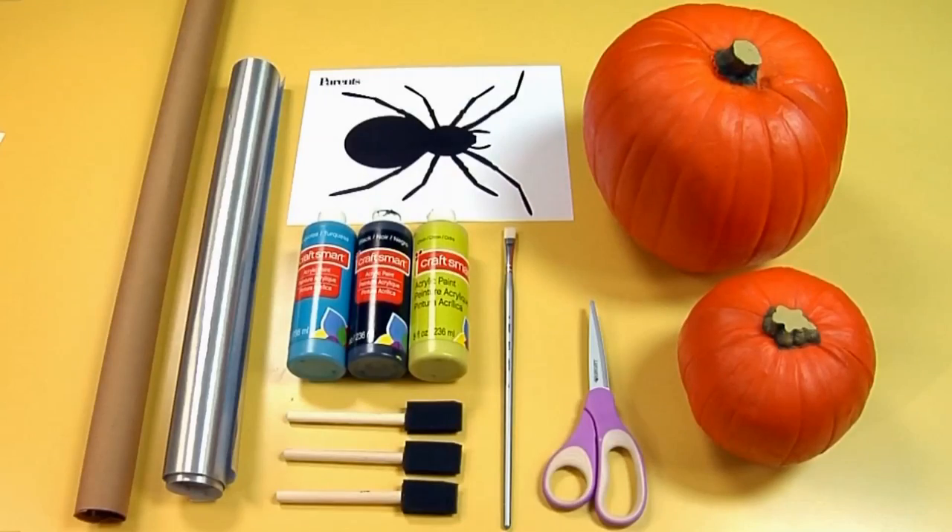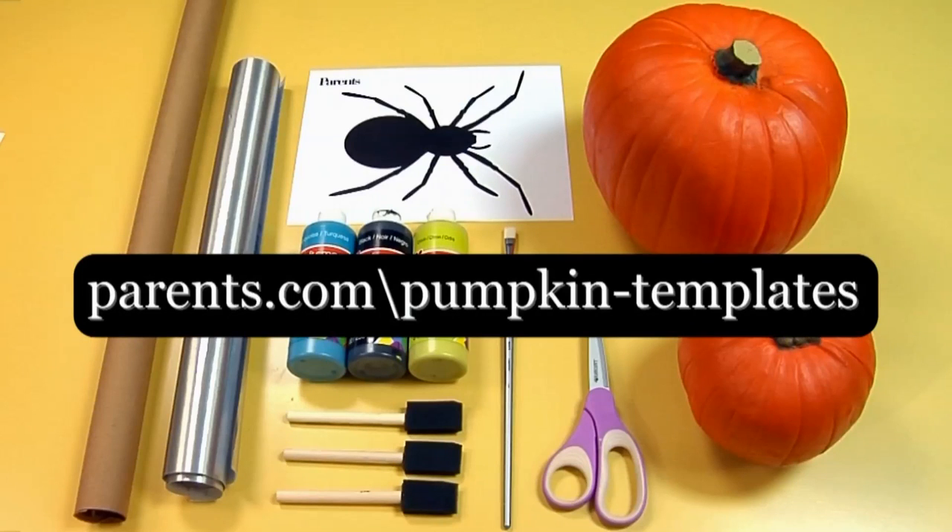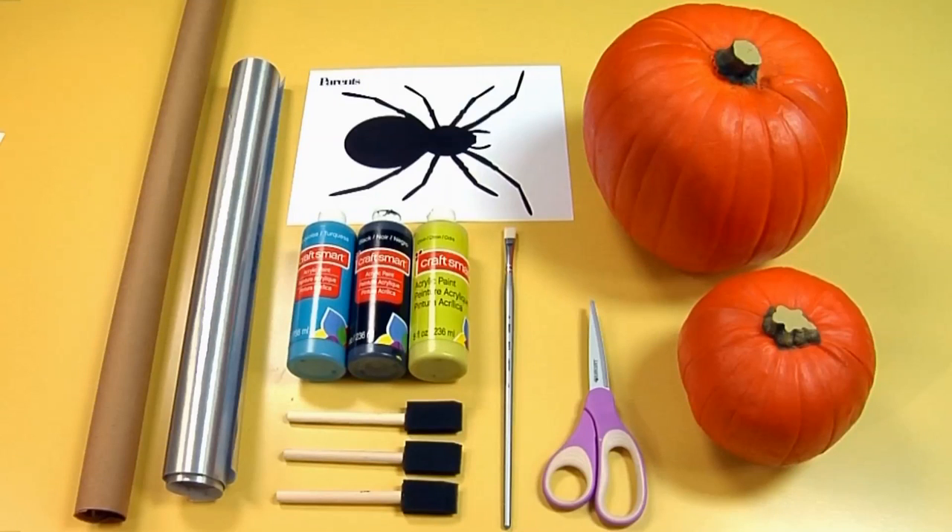For this craft you'll need Funkins, available at Funkins.com, assorted colors of acrylic paint, foam paintbrushes, a thin paintbrush, templates available at parents.com/pumpkin-templates, contact paper, craft paper, and scissors.